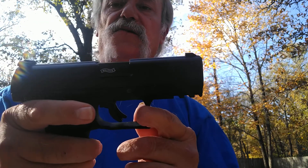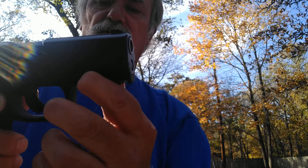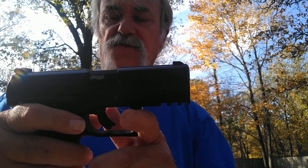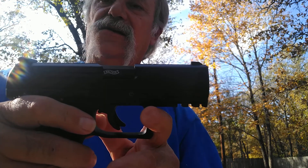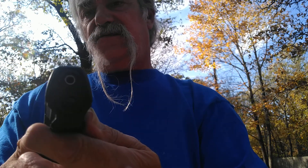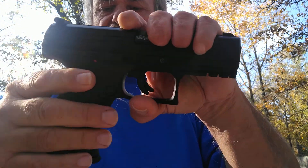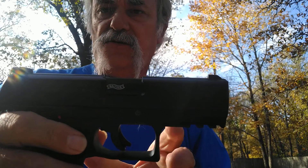Same thing with the front blade — also not fiber optic, just a little white dot. I played with this today and I'm very impressed. You do have a little rail right here for a laser or light if you want. I personally think this would make a really great training pistol. It's got some good stippling right around the grip.